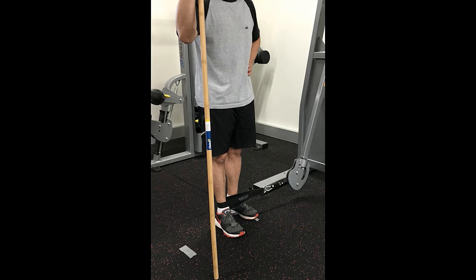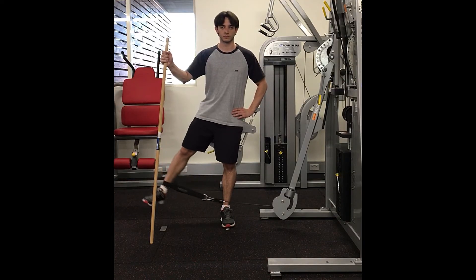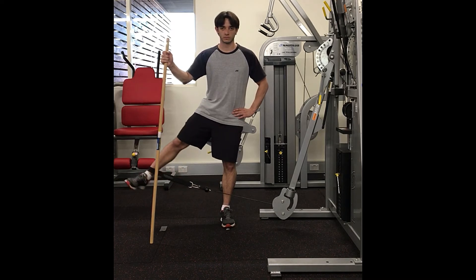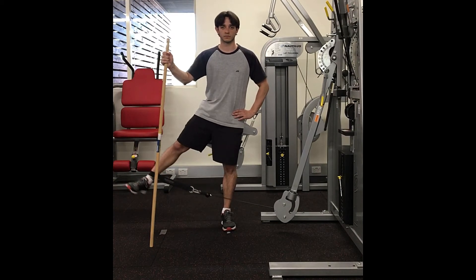The instruction for the test is: holding the stick, when I say go, you move your leg until your foot crosses the mark and then return to the starting position. To control your speed, you should follow the sound — one beat going and one beat returning.